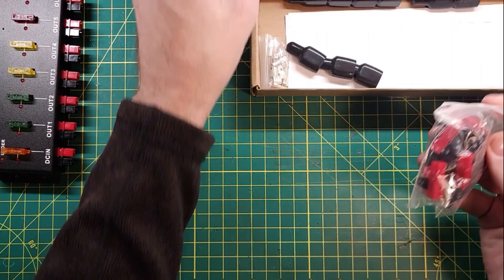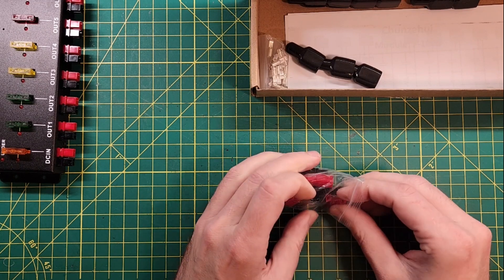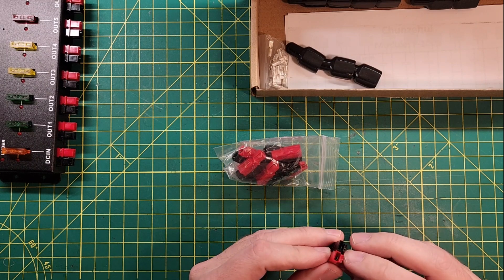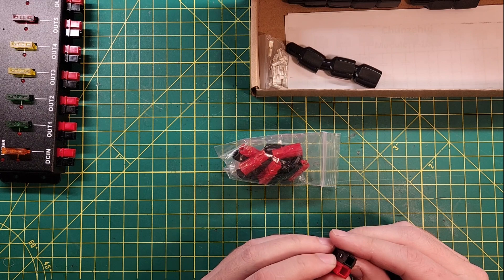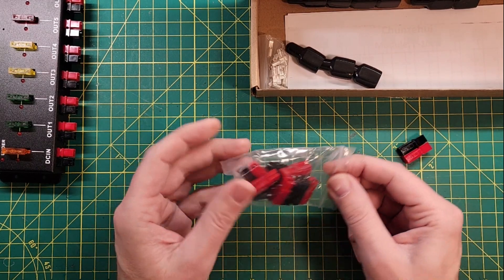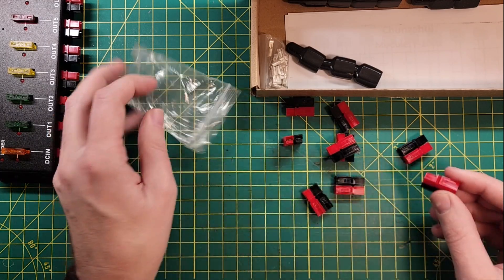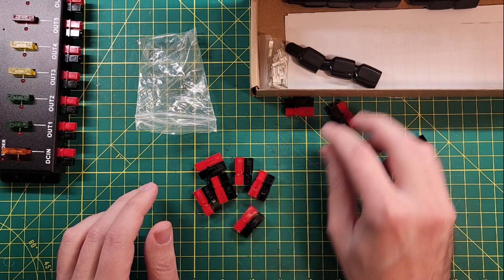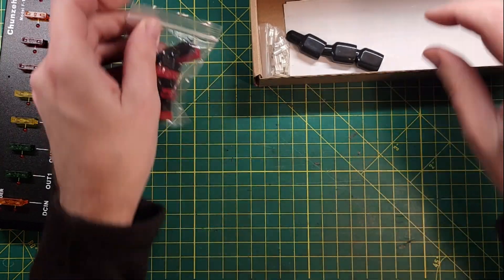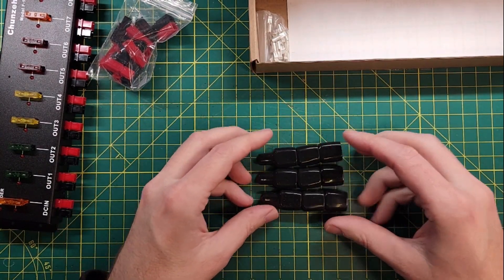Let's take a look at what else comes in the kit. We get power pole connectors — are these official or not? They're already mated up side by side, which is nice. They have an 'A' on them and say 'power,' so they don't appear to be official. I haven't had any problems with non-official power pole connectors myself. We got nine of those, and we got nine rubber boots to go with them — perfect.